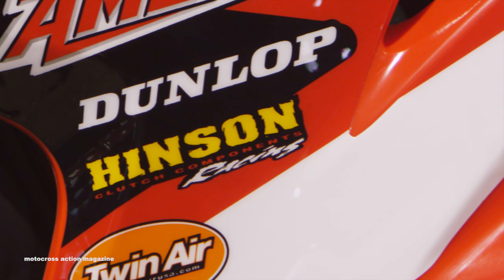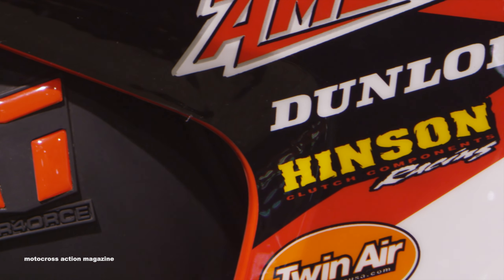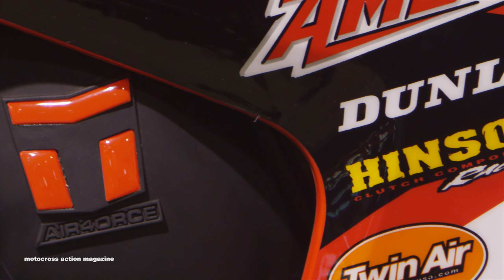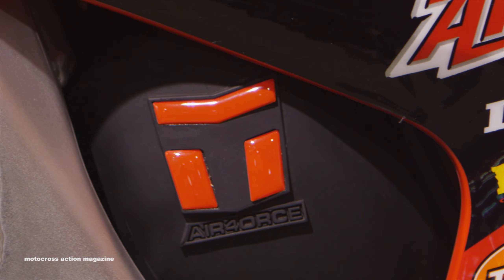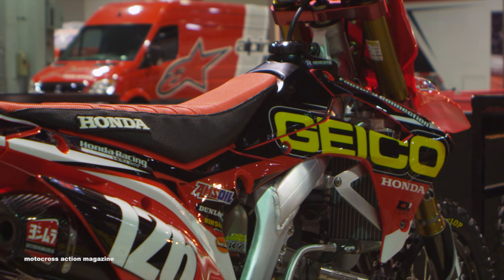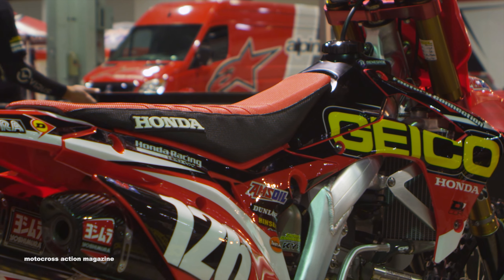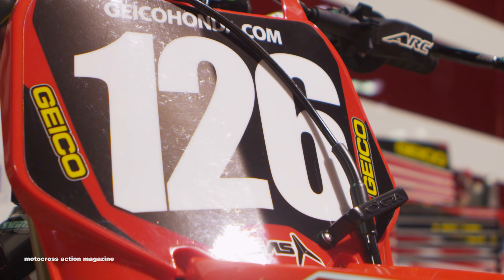Another engine package component is Moto Tasinari — they have variable velocity stacks internally that we play with. KB and those guys have figured out what works best for the engine package we have for the guys. Another complementing engine package component is Twinair — we work really closely with them to get some really great filters and let it breathe easy.